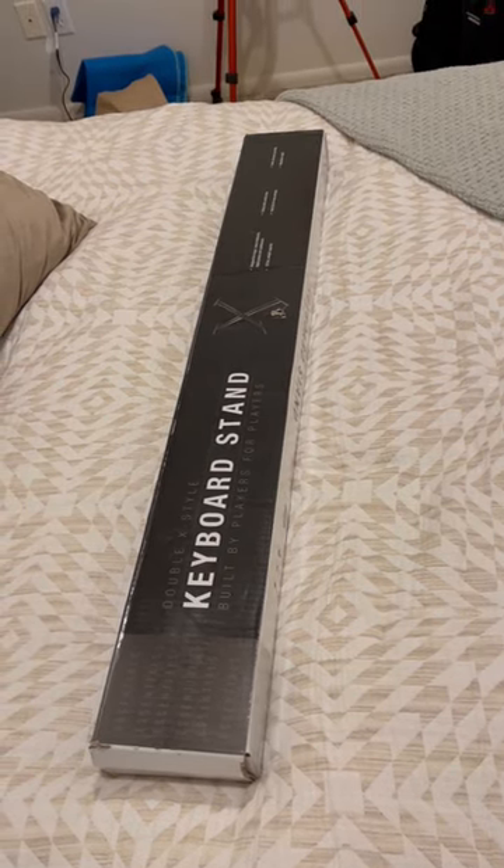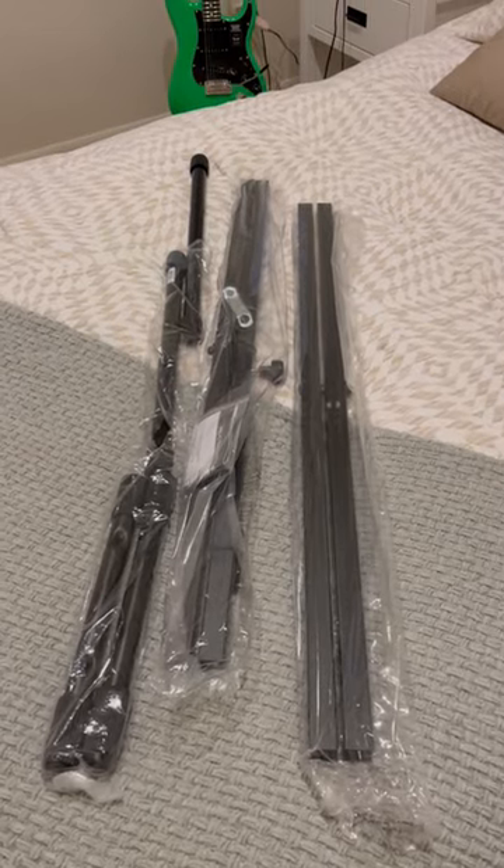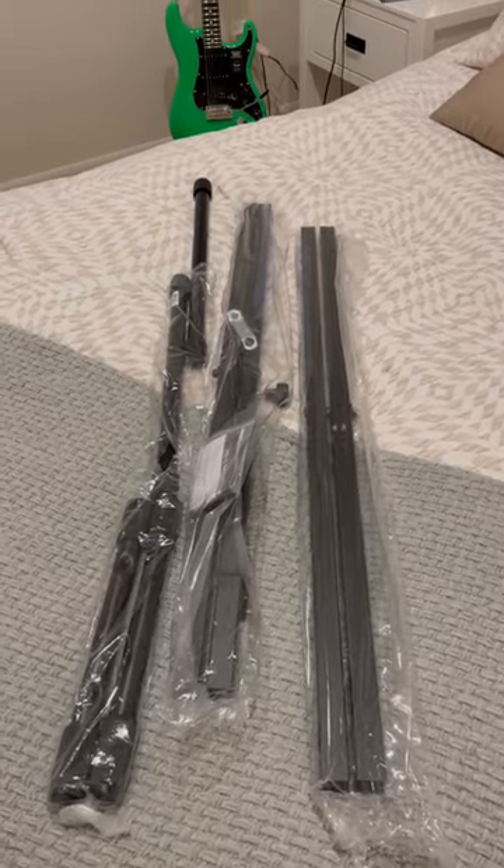Let's take it out of the box. So this is what you get when you open it. Looks pretty easy to put together. Let's get to it.